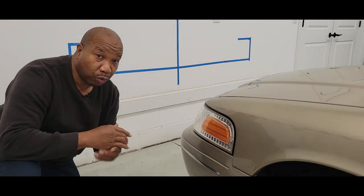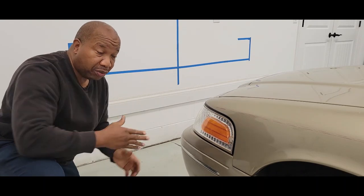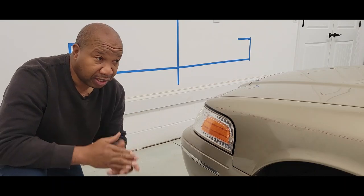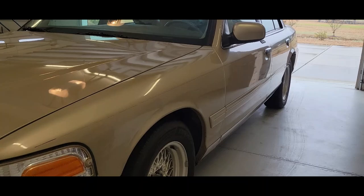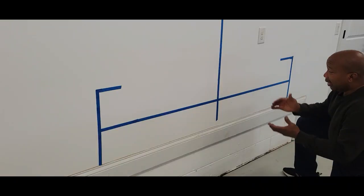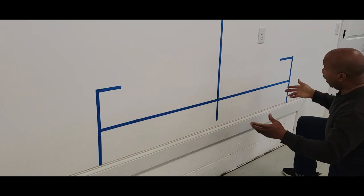What we're going to do now is back the vehicle 25 feet from the wall. That's why it was important to have your wheel perfectly straight, so we can just back it straight back. This is pretty much the setup that you want — you have your vertical and you have your horizontal.